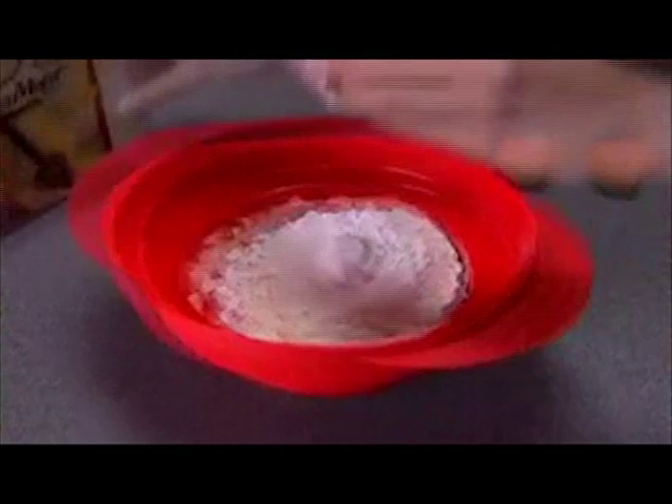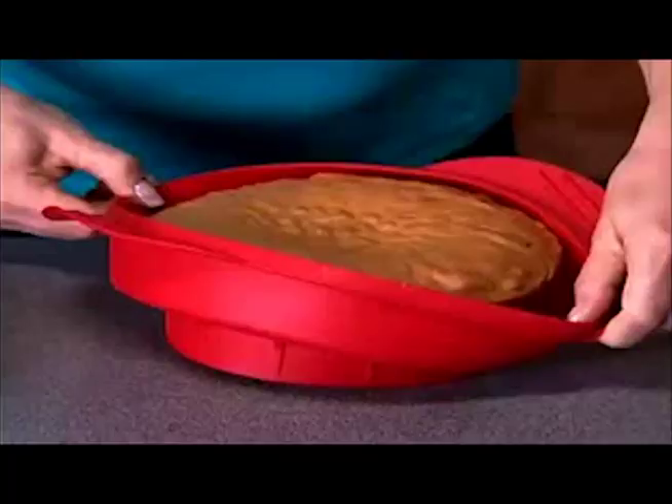Watch. Mix and Bake is a full size deep dish bowl. Pour in the ingredients and mix, then pop, pop, pop it down, place it in the oven and bake your cake. The durable silicone is melt proof at every baking temperature.